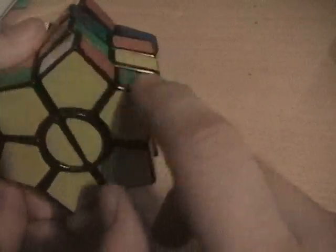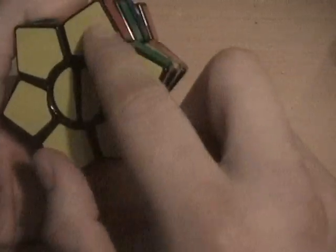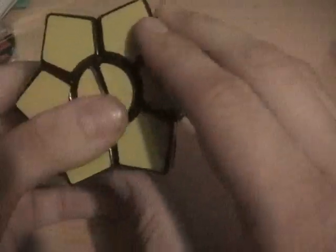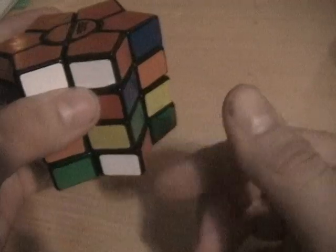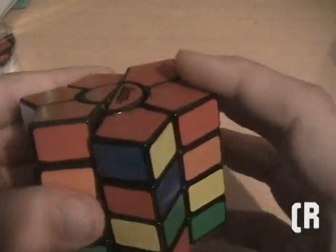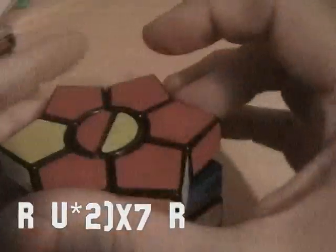This is a case where you have the correct orientation on the top but not the correct orientation on the bottom — you need to switch that with that. If all you need to do is just one swap where they're one away from each other, then what you want to do is put those two in the bottom right, so one's in the bottom front right and one's in the bottom back right. Then do Algorithm B, which is R U2 R U prime 2, over and over.